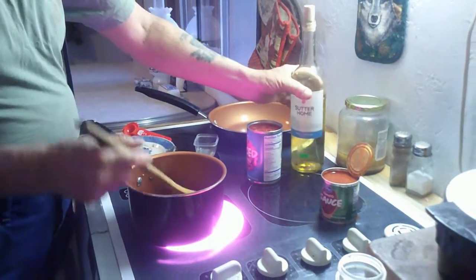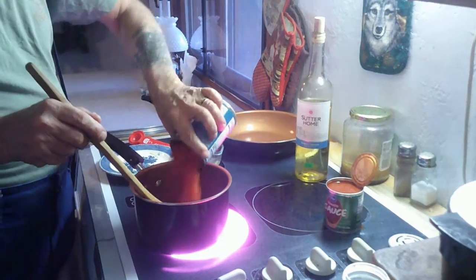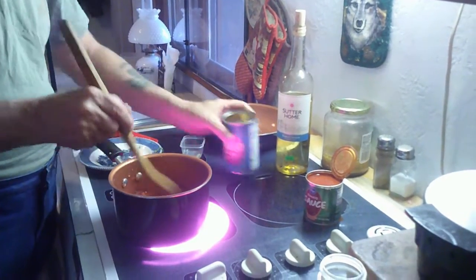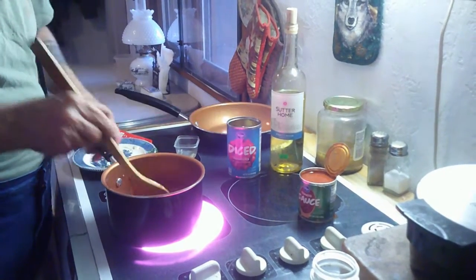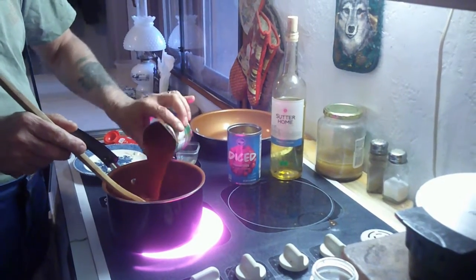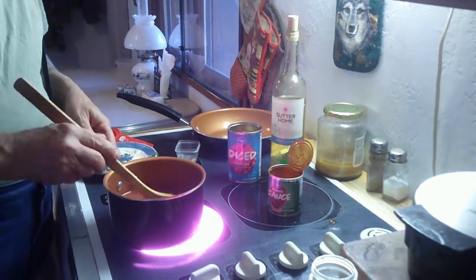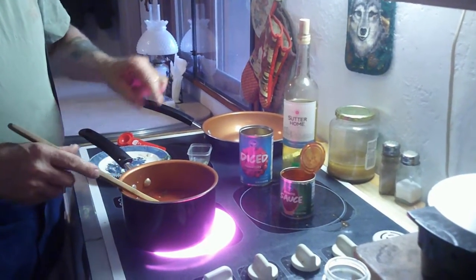I've got a 14-ounce can of diced tomatoes. If you prefer your sauce not chunky, don't use diced tomatoes — just use tomato sauce. I'm going to add a small can in here. This has got to simmer for a few minutes.